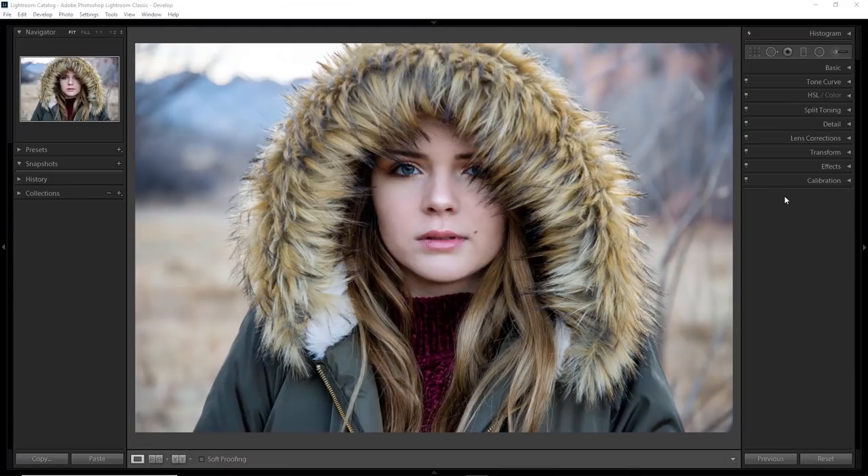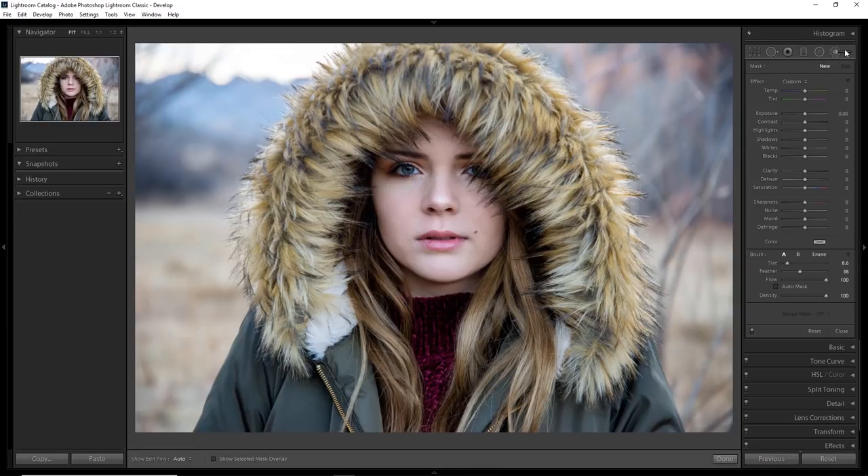Here we have our model who already has very nice skin, but we still want to give it a nice smooth professional look. To do that we're going to be using the adjustment brush.